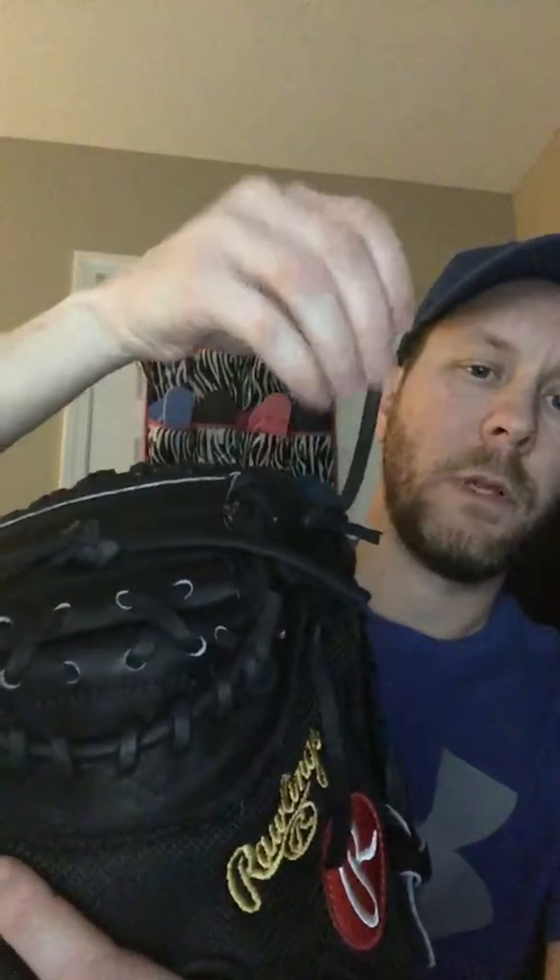I've got an all-leather Rawlings glove that I'm going to do a review on as well. This one here — you can tell the lacing and everything is just awesome. The extra-long laces you can cut and trim down if you need to. But overall, this is an awesome glove and I would recommend anybody pick it up.